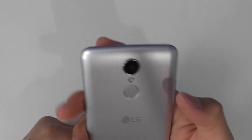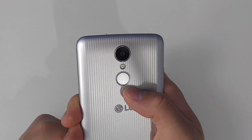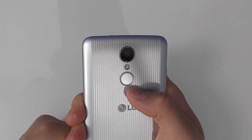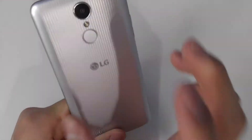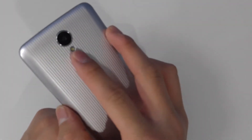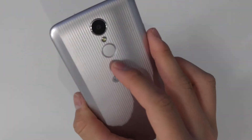In the back we have the camera, a flash, and a power button — not a fingerprint scanner. This phone does not have a fingerprint scanner, although this circular power button is in the perfect placement for one. Unfortunately, no fingerprint scanner on this phone.